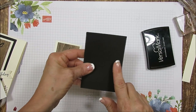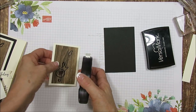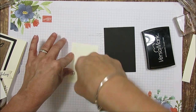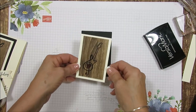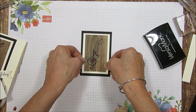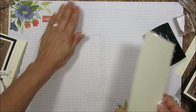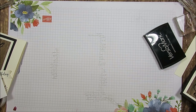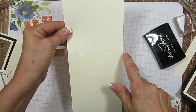Now this is another stitch framelit and this one measures 3 by 4 and 3/8. And we're going to put that here. Now for my card base, it's cut on the long way and it's cut at 4 and a quarter by 11, score at 5 and a half.